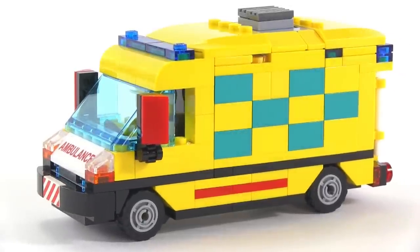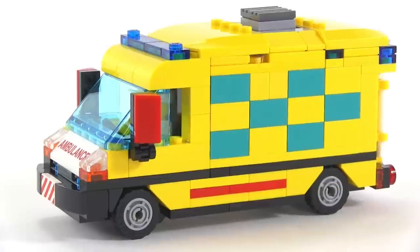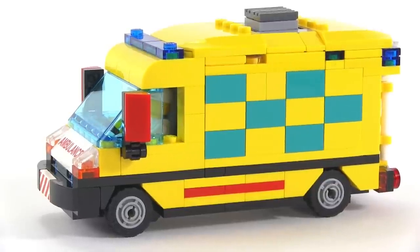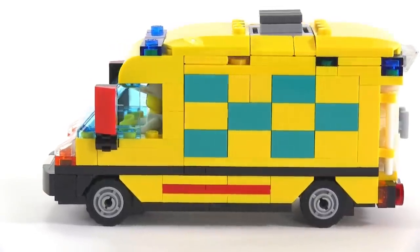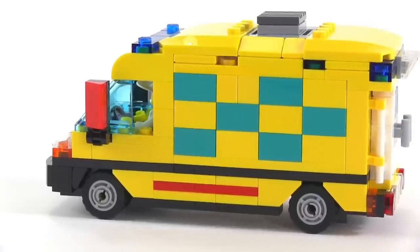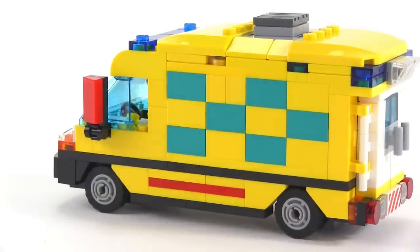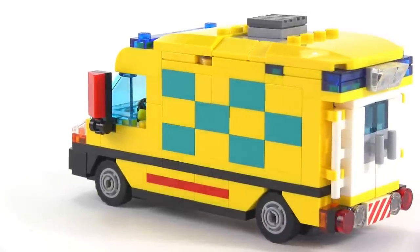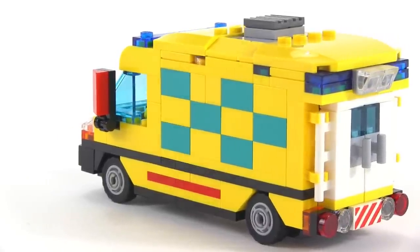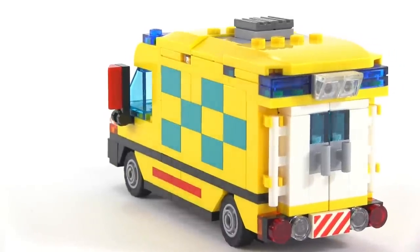I wish I had more sticker pieces — maybe I'll find more stickers I can use. I don't get into printing out my own custom stickers; I stick to Lego stuff. And I was very happy to be able to use, for the very first time, some old turquoise bricks. That color has been discontinued for years and years and I've had these bricks for a while. This may be the first time I've used that color at all.